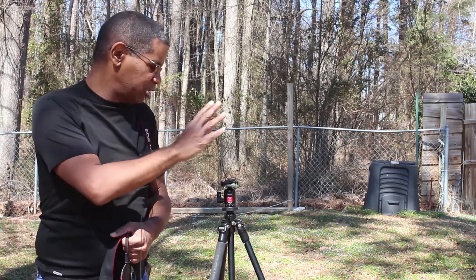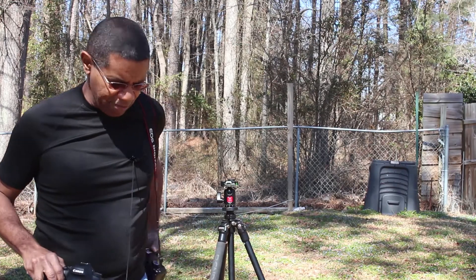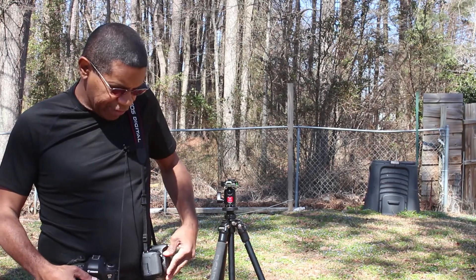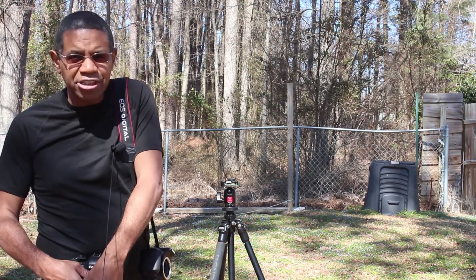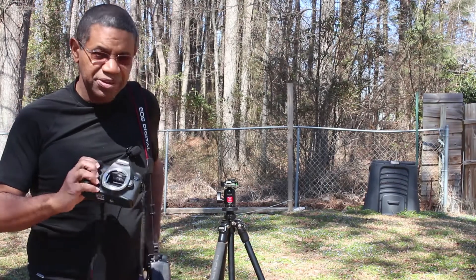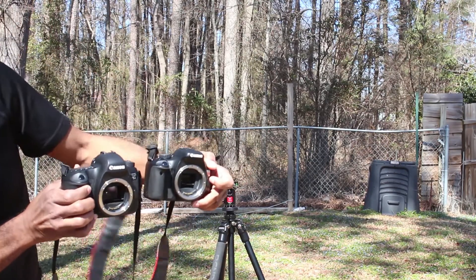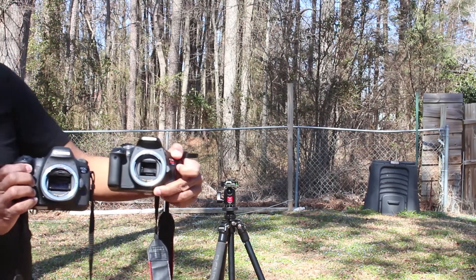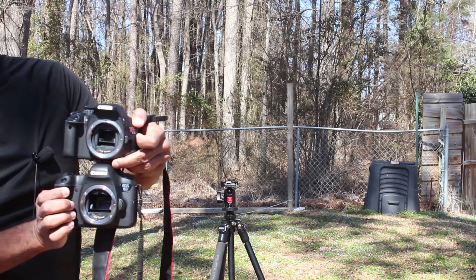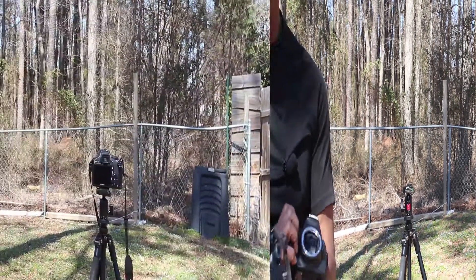I'm going to take the T2i and the full frame cameras and ultimately load them onto this tripod and show you pictures. But before I do that, I'm going to remove the body covers on both cameras and let you look into them. Hopefully you can see the difference in the mirrors, which approximates the size of the sensors. This is the full frame mirror and this is the crop sensor — you can really see the difference in size.